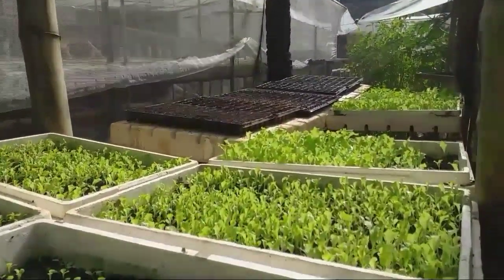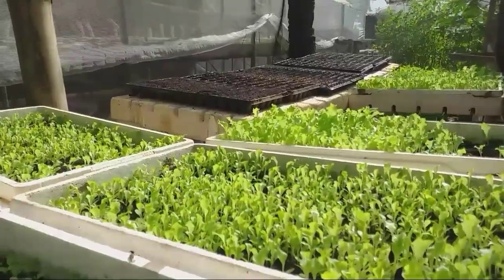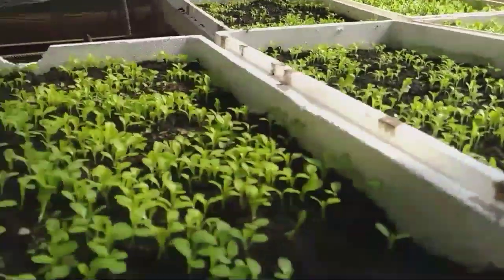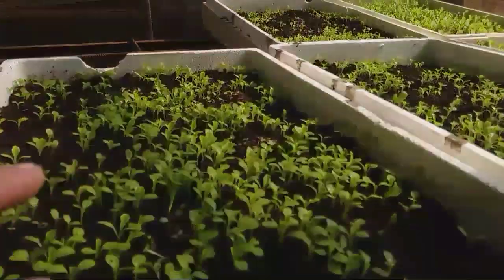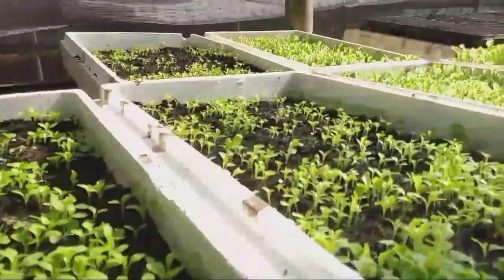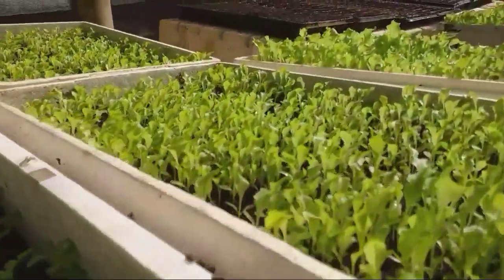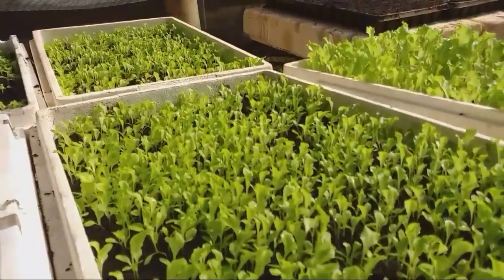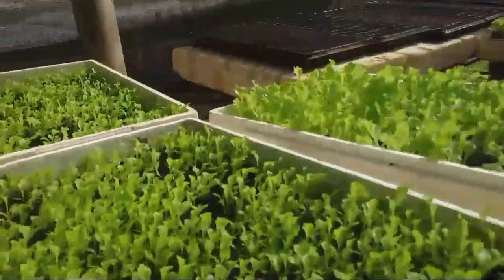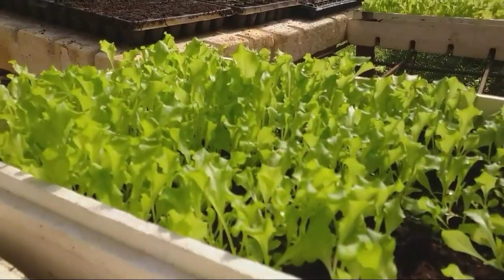This is the result of good sunlight in your nursery. The seedlings are not tall — they remain small at that size, so they are ready to transplant.